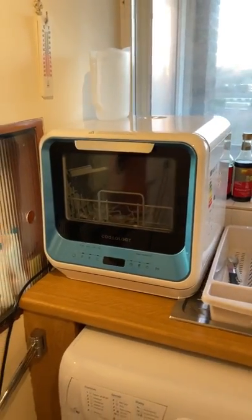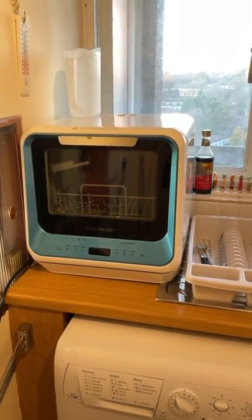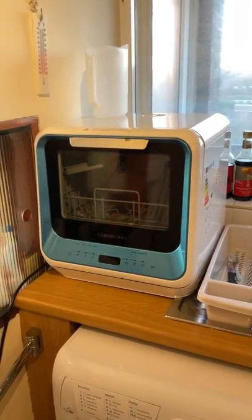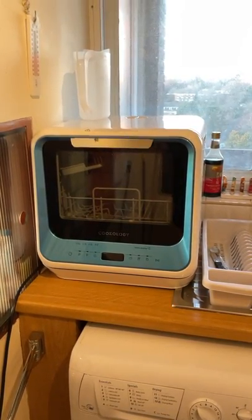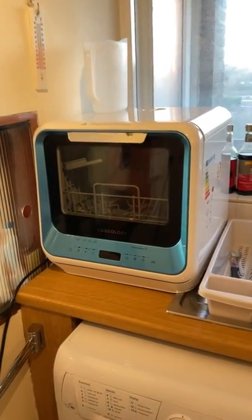Hi everyone. Here we have the Cookology mini dishwasher for tabletop. This is ideal for people who are preferably not looking to plumb their dishwasher in. It's also ideal for people who live in flats or small accommodations. I'm in a high rise of flats right now, so it's really ideal for me.